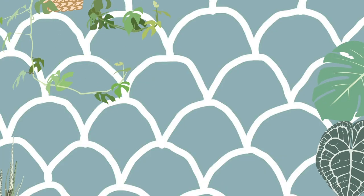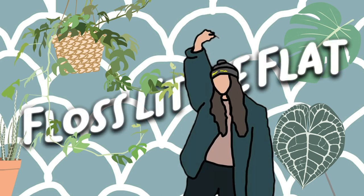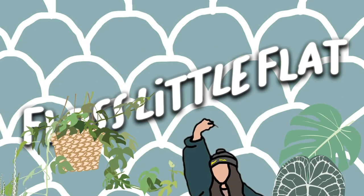I f***ing hate spider mites. Hi everyone, my name is Florence and welcome back to my channel. Today we're going to be chatting about spider mites and how to prevent them, how to get rid of them and just everything you can do to absolutely annihilate them.